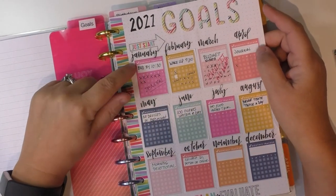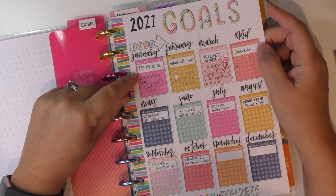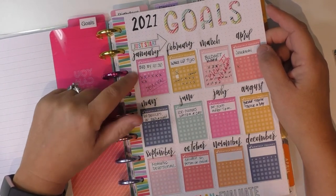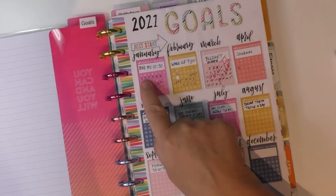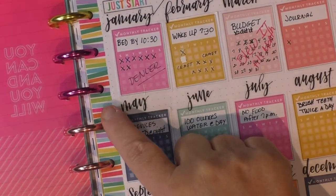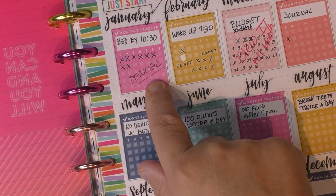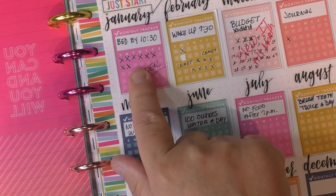So what I did was January — I needed to be in bed by 10:30. I was really bad about going to bed late. I started off pretty good, but then I went to Denver for a couple of weeks and blew it. So that was January.